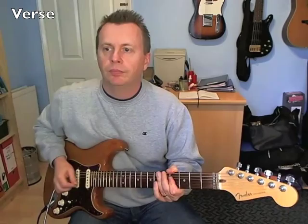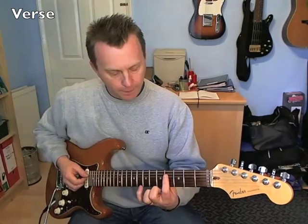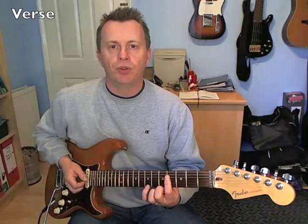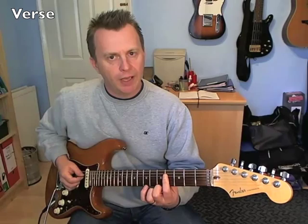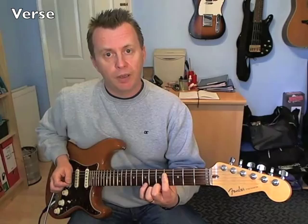For the verse: for the first two bars, we're going to start with a B chord — basically we're just going to bar across the 4th fret on the B, G, and D strings. We're just going to play the G and D strings to begin with, twice, with a little rest in between, then play it again. Then just play the D string followed by the B.